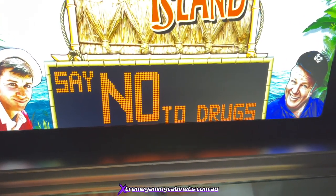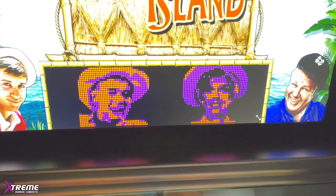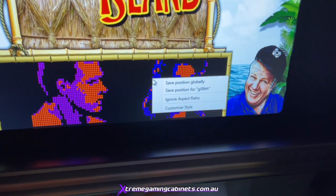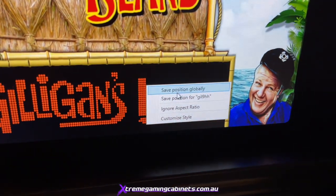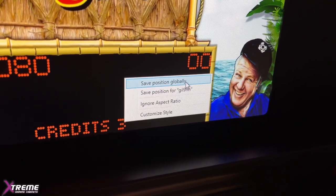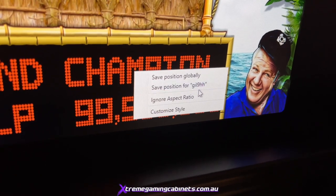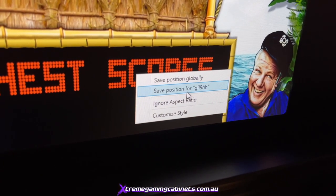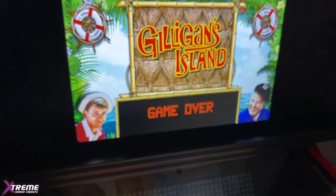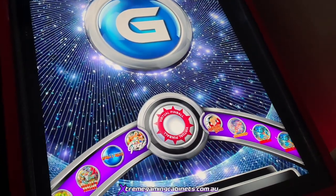Once you're happy with the position, do a right-click of the mouse. This is really important: do NOT click 'Save Position Globally' because that will save it to every single ROM. You've got to click 'Save Position' for the GI_19 double H — the folder name we renamed. Click on it with a left-click, then exit back out, load the table and it should all be correct.